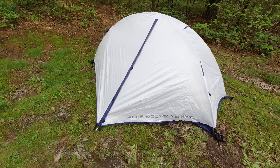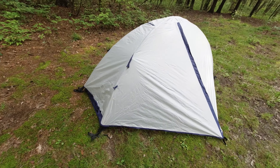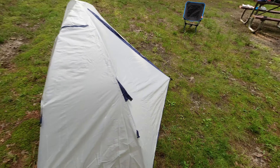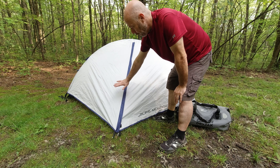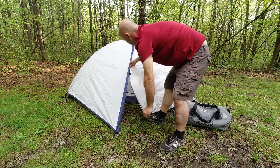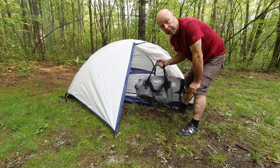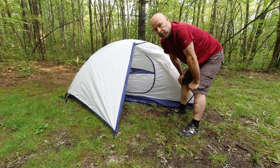And here we are with the rain fly on. It's actually a very light gray. I do recommend staking it out in the front and in the back for improved ventilation. The rain fly comes out quite a bit. The benefit here is that since we're moto camping, there's now plenty of room to take something as large as my 40 liter top bag and protect it from the moisture overnight.